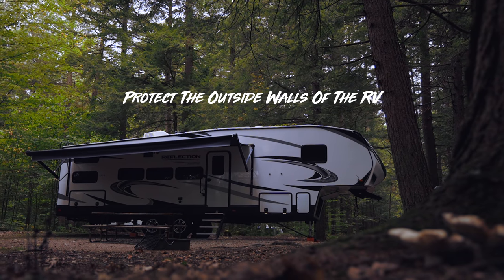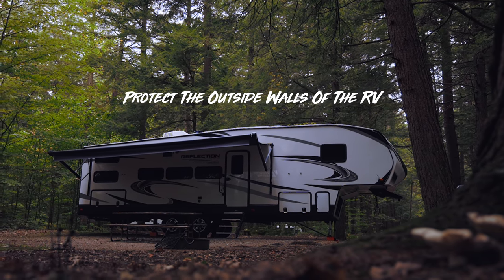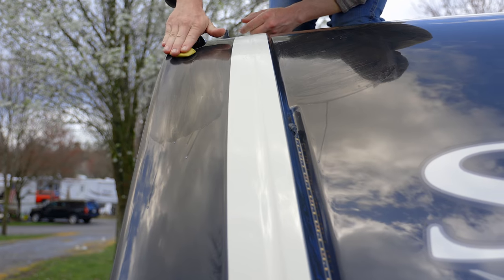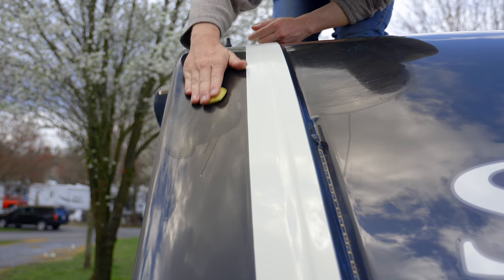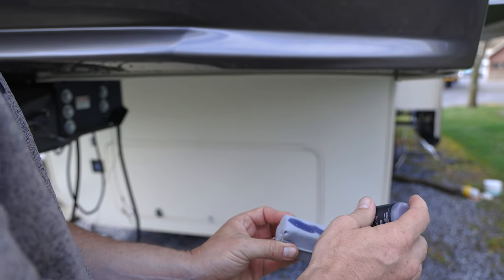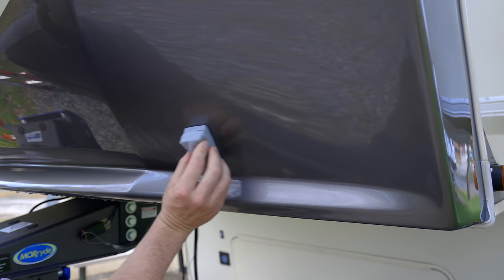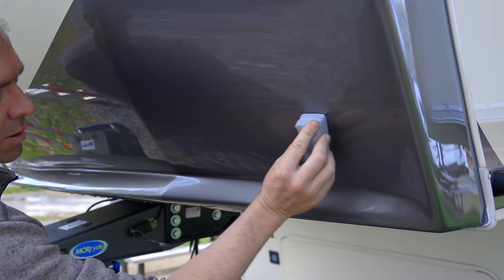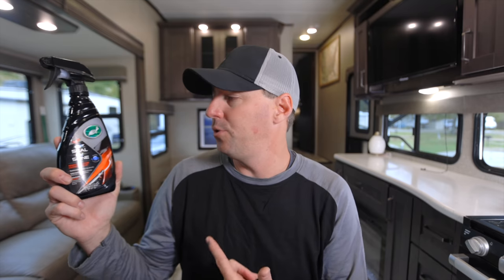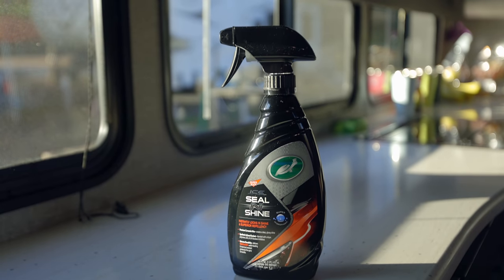Moving on to number three: protecting the outside of your RV. You don't want your RV to look like it's been sitting in the weather forever, faded by the sun and showing its age much quicker than it should. On one end of the spectrum you can do a ceramic coating — there's graphene and a lot of technology in that area where you can apply it yourself to give a layer of protection. If you're looking for something less involved, here is something we have used that really holds up well and is extremely easy to use. This should be the minimum of what you put on the outside of the RV.